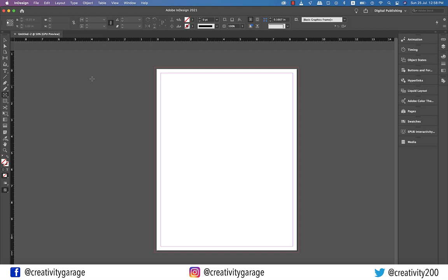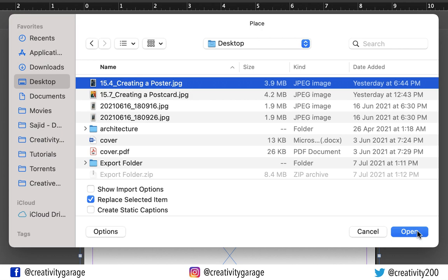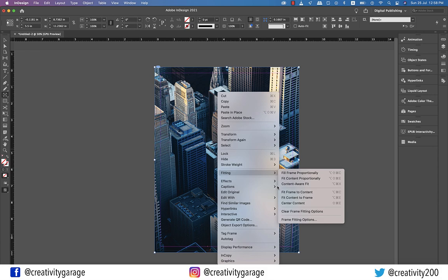Let's grab the rectangle frame tool and make a large frame covering the entire artboard. Now let's go to File, then Place, and locate the image on the computer, and hit Open. Let's right-click the image, go to Fitting, and select Fit Content to Frame, and the image will adjust itself.